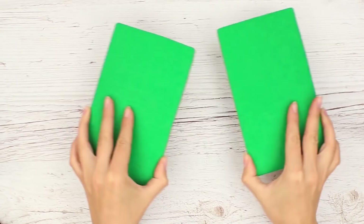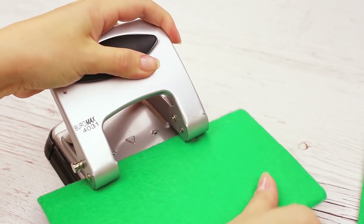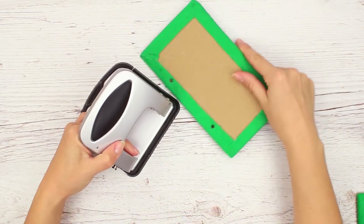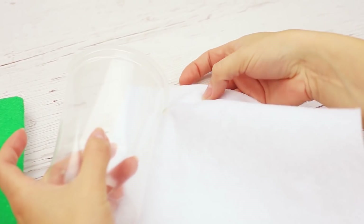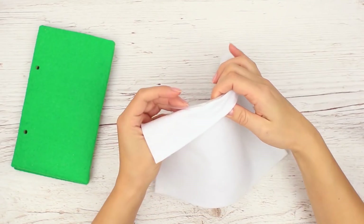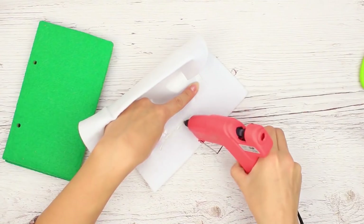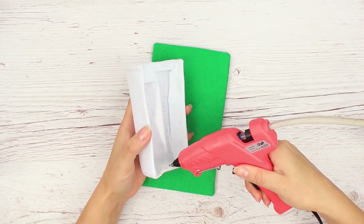Наши детали готовы. Дыроколом сделаем отверстие на лицевой стороне. Отмечаем карандашом, чтобы получить такие же и на второй части обложки. Закрываем белым фетром половинку стакана. Наносим клей небольшими участками, аккуратно разглаживаем. Натягиваем ткань, заворачивая края внутрь. Стакан получился нужного размера, можно фиксировать его на обложке.